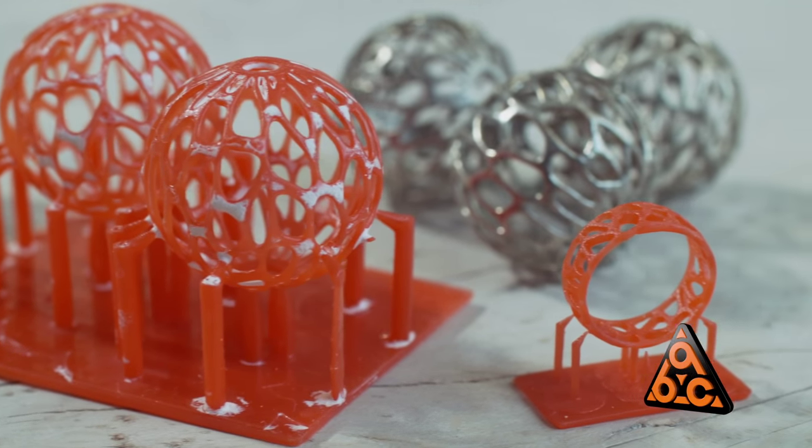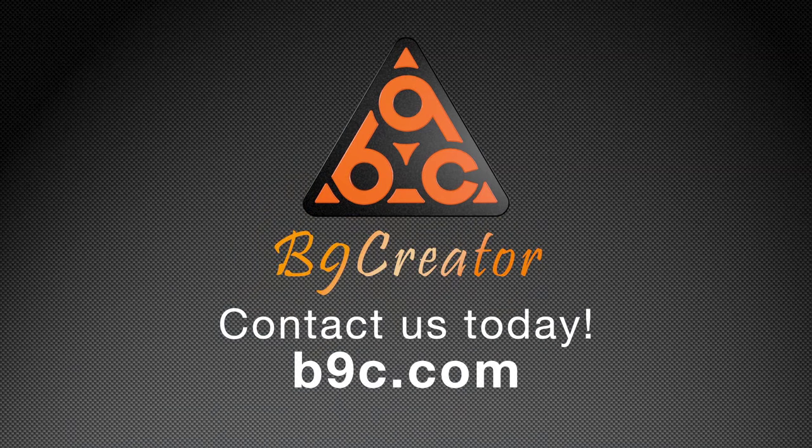I would definitely recommend the B9 Creator. It makes the process of 3D printing attainable to a lot of people.